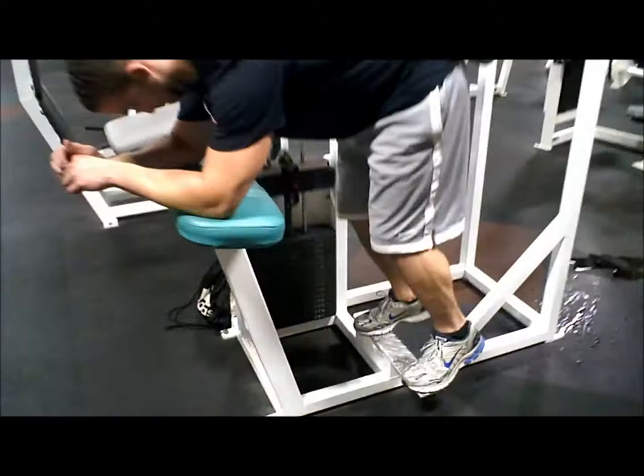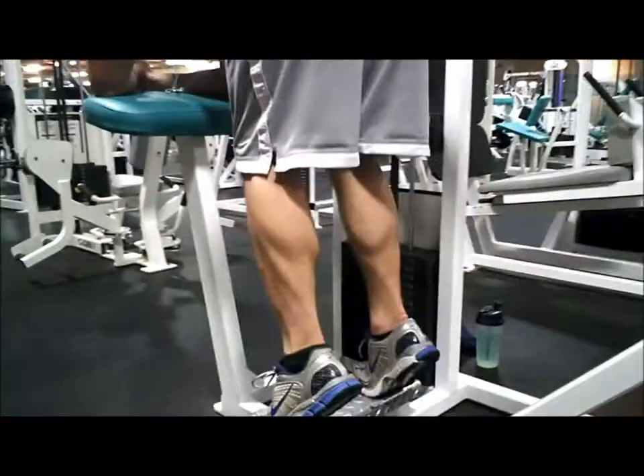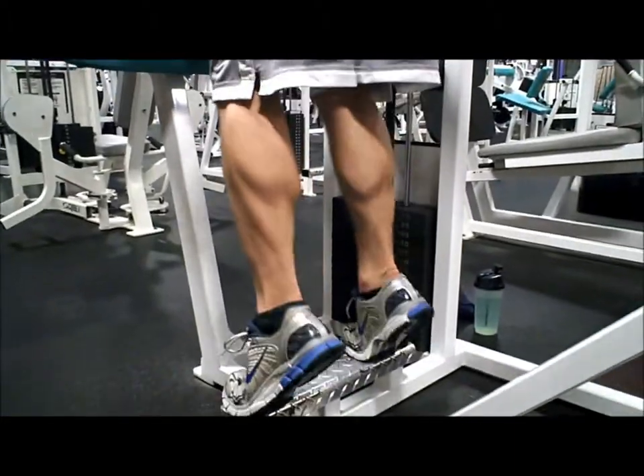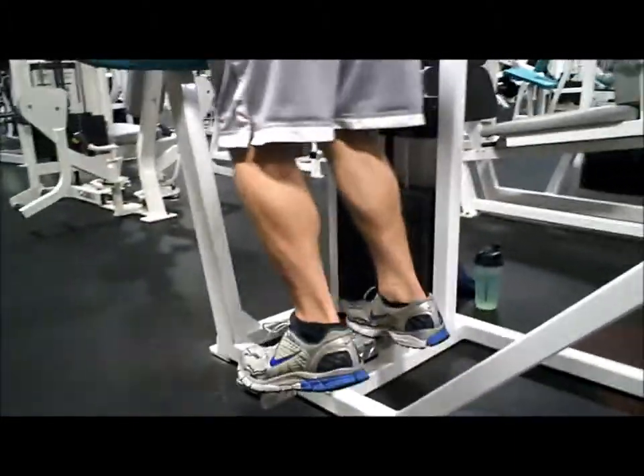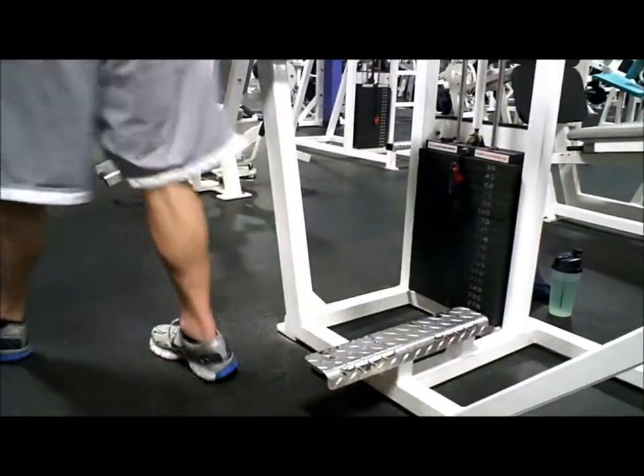Look at them calves. This is one of my favorite calf machines. As you can see, it isolates the calf very well.